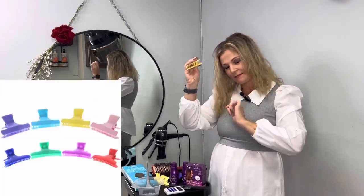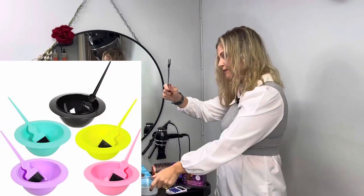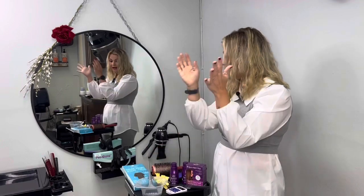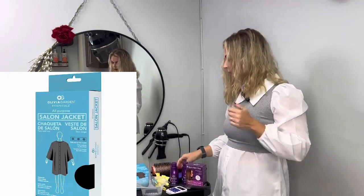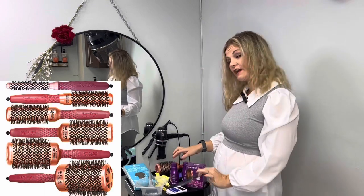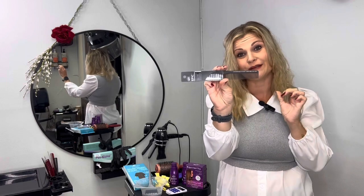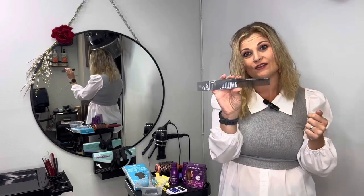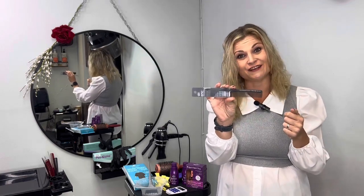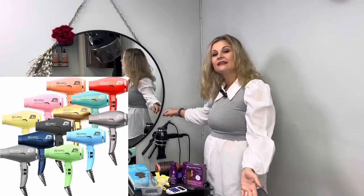I also need sectioning clips, a timer, tint brush and bowl, some gloves, a blow-wave brush, and a fine-tooth comb. I prefer using the Wet Brush Epic fine-tooth carbon comb because the carbon does not melt when you use it with the straightener, and it also has anti-static and anti-frizz effects.